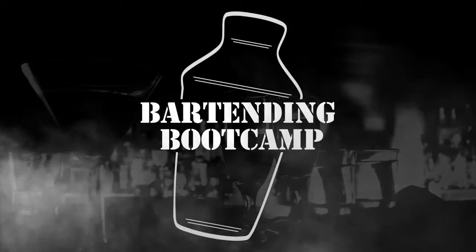Bartending Boot Camp! On your well, soldier! Hi, I'm Steve Calibro with the Drink of the Day. Today we're going to be making another variation of the Long Island. It's called a Purple Haze.